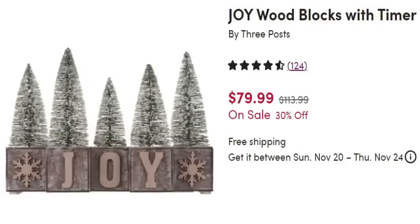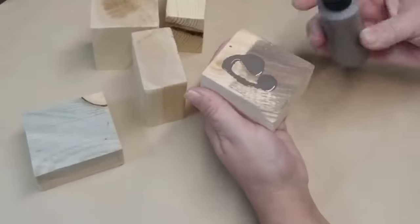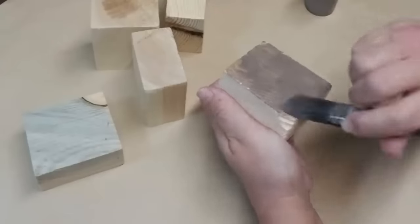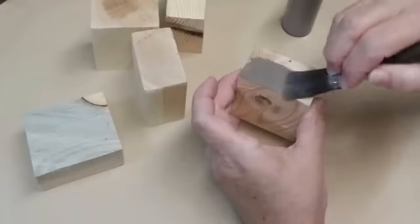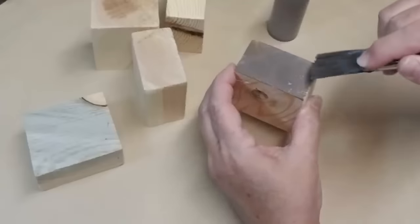Let's take a look at the first dupe and my inspiration — some wooden blocks, wood letters, and bottle brush trees. This one has lighting on it that I'm going to skip, but you could add that if you wanted. This is regular $113, on sale for $80 — really, for wood and bottle brush trees? I'm starting off with some two and a half inch by three inch wood blocks I just cut with my miter saw. I've mixed up a custom stain using gray and burnt umber with some water in a little bottle.